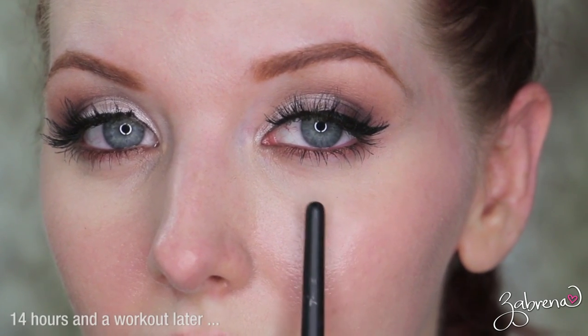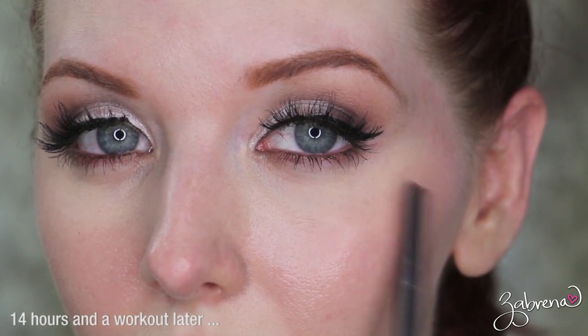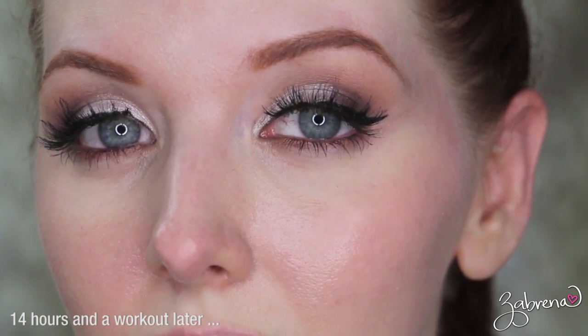As for how well it wore — wow, winner winner chicken dinner! This one is remarkable, just like it says. Even after working out: no smudging, no flaking, no transfer. Love love love.